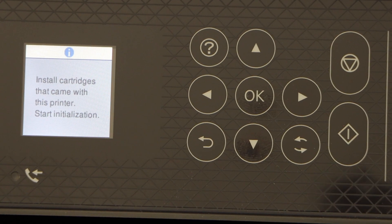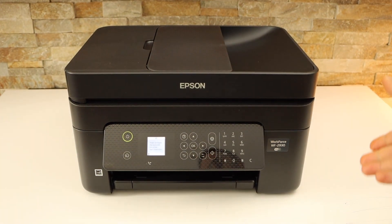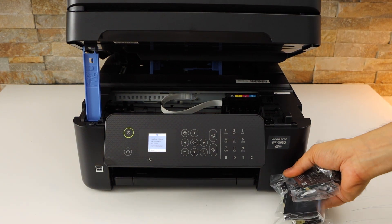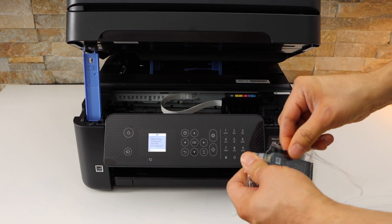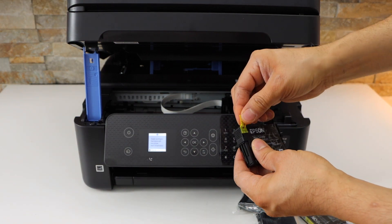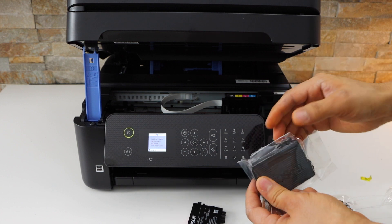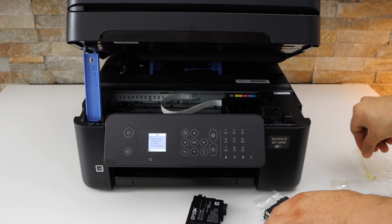We have to install the setup ink cartridges. At the side of the printer you have the option to open the ink chamber — lift from this side and it will hold itself. Take the ink cartridges out of the packaging and remove the yellow seal by pushing it. Repeat this for all four ink cartridges.